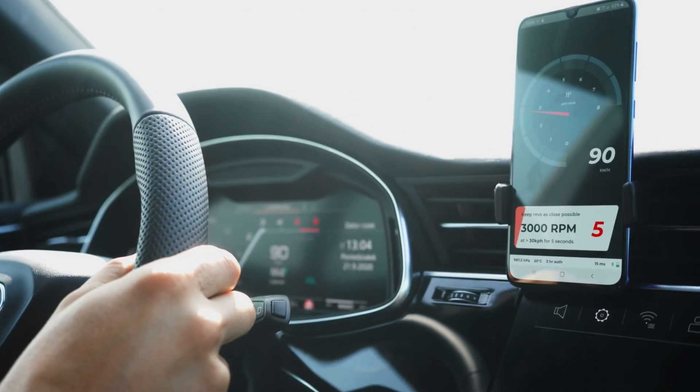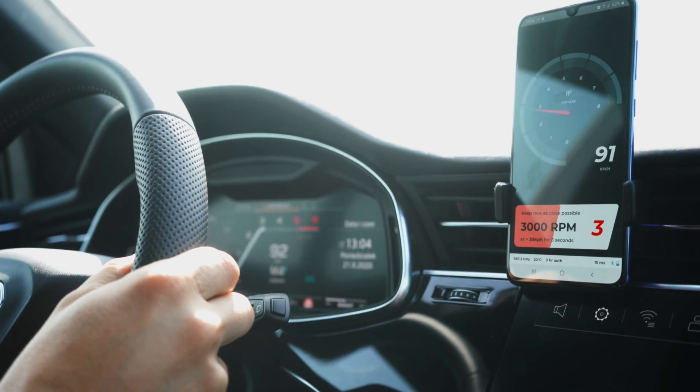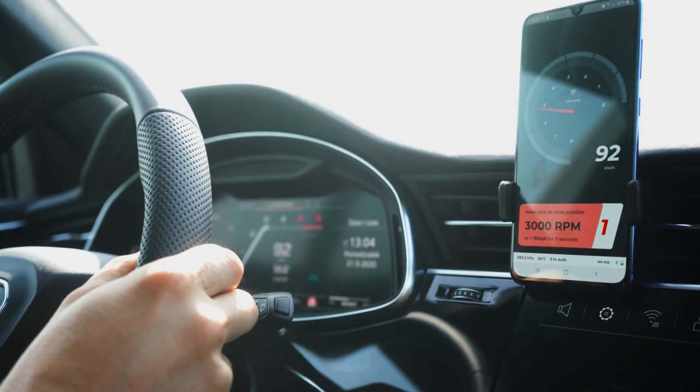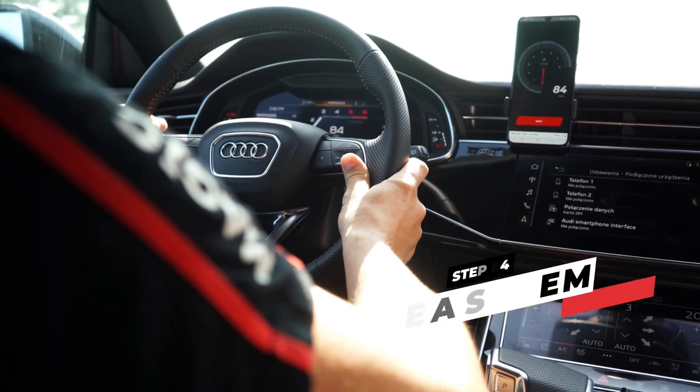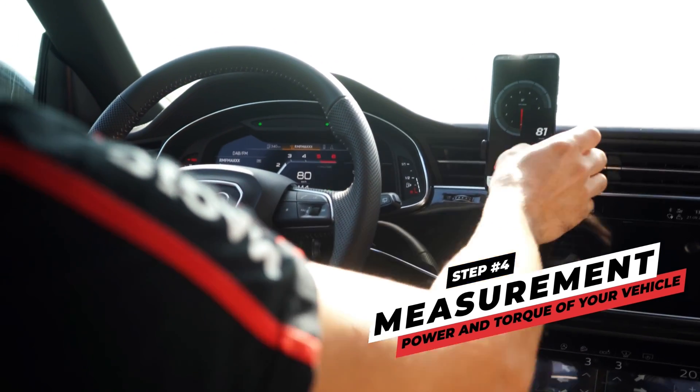Press Start and follow the instructions on the screen. In our case, we have to maintain 3,000 RPM for 5 seconds in 4th gear, but you can tweak these settings to customize them to your vehicle. After a successful calibration, you will be given the data and calculated ratio. Confirm and press Start.